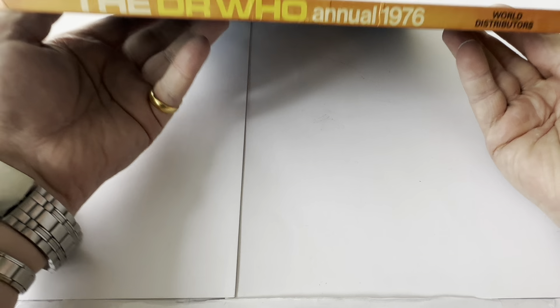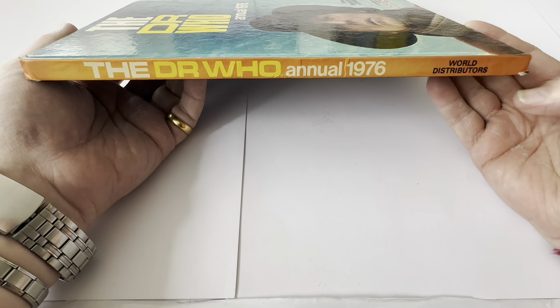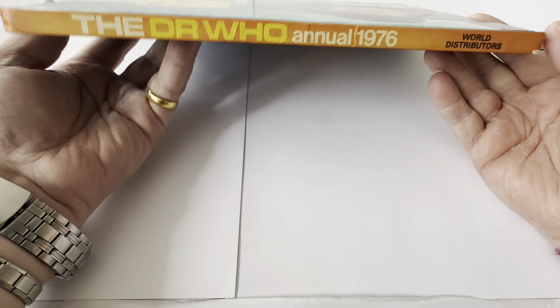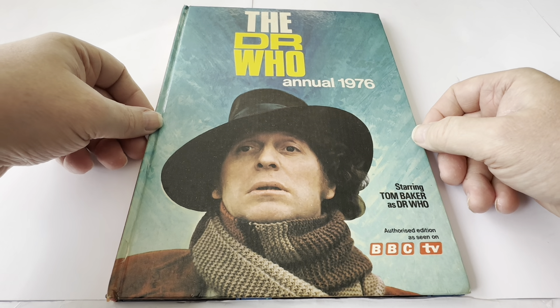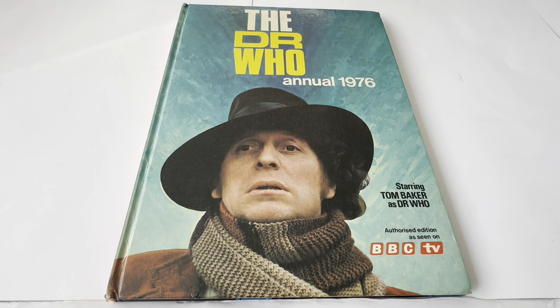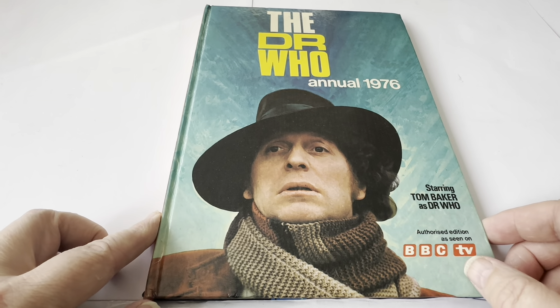Let's just have a very quick look at the spine. It says the Doctor Who Annual 1976, World Distributors. There's a tiny little bit of wear on the tips of the edges, but when you consider this is actually 48 or 49 years old, it's hardly surprising — this annual was produced in 1975.